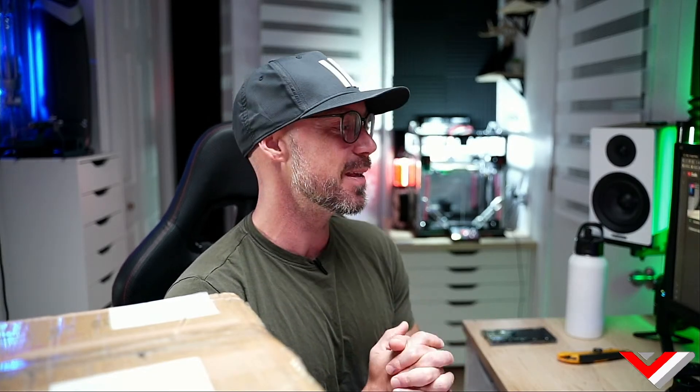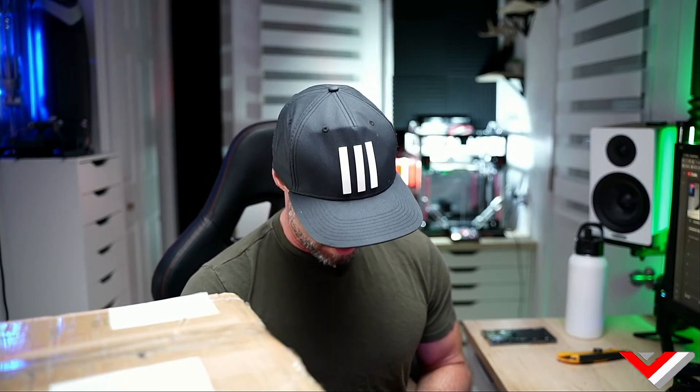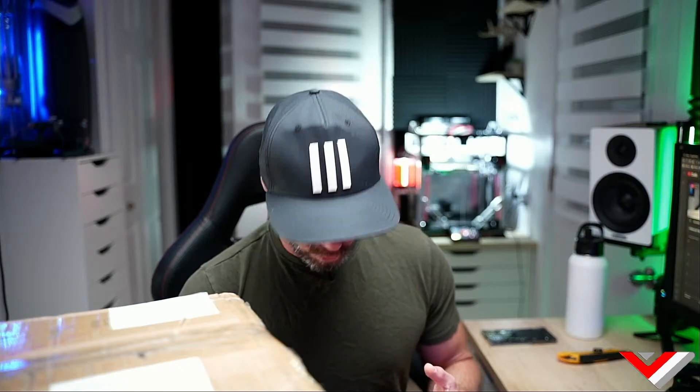All right, we are live, this is gonna be a good time. Let me know in the comments if the sound quality is good — I've switched to a microphone I can wear instead of my headset, so sound should be better.